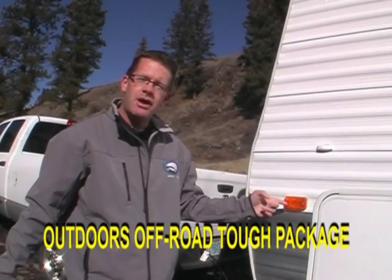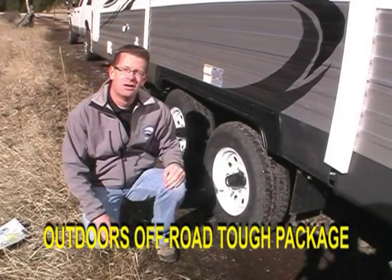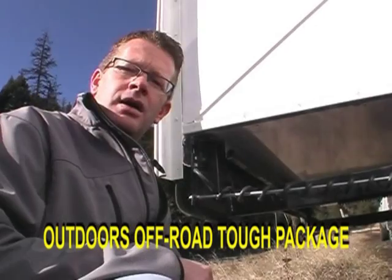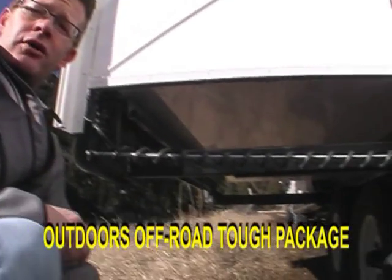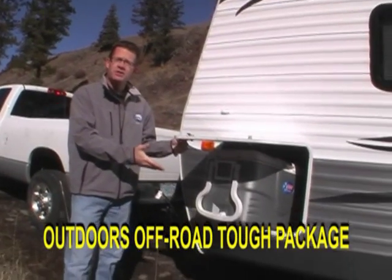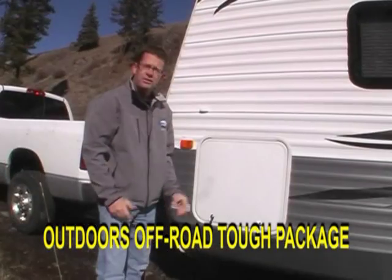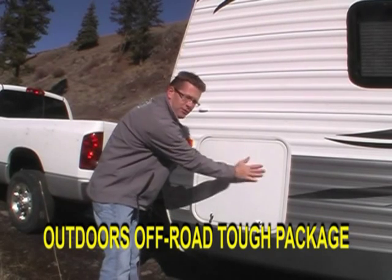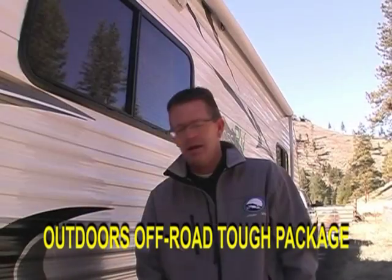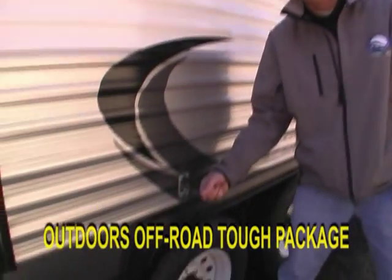Off-road screw-mounted clearance lights. Mud flaps. Heavy-duty protection under your slide-out floor — we use laminated fiberglass. Extra-large cooler-sized luggage doors. The luggage doors themselves are smooth fiberglass and have no exposed screws. And a metal entry door catch.